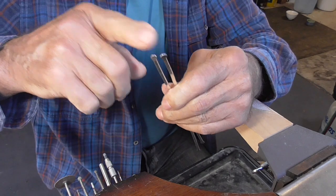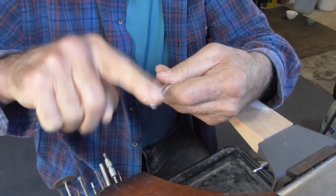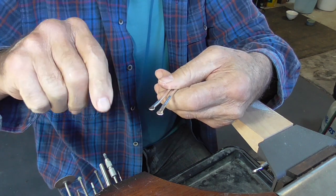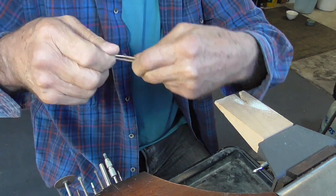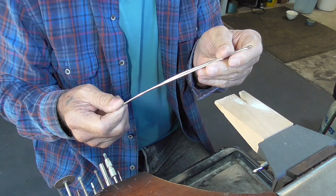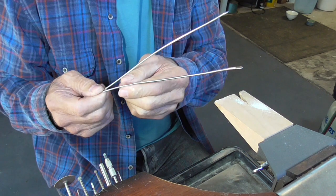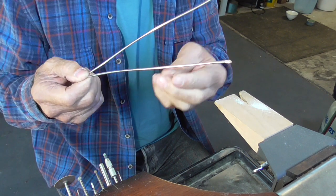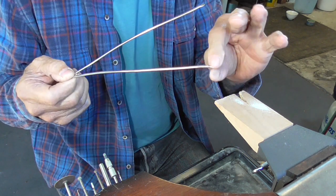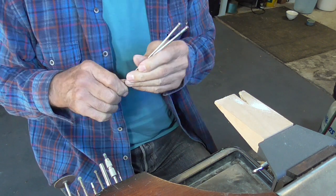We're going to dome the ends now so that we have a pearl cup. We need to anneal these ends because they're work hardened. When I started, the metal was annealed — I ordered it half hard — and that was enough to decrease it by a millimeter and to forge these ends. So now I need to anneal it again.